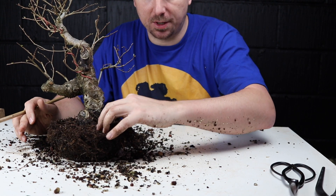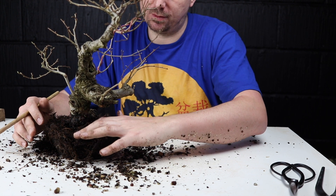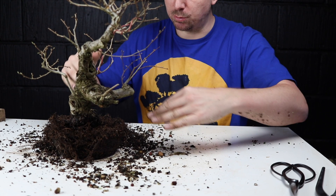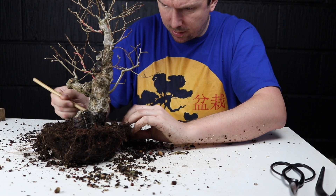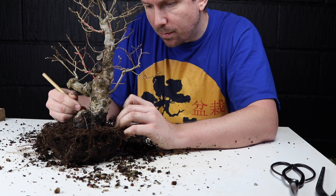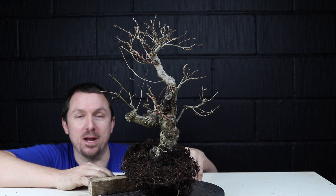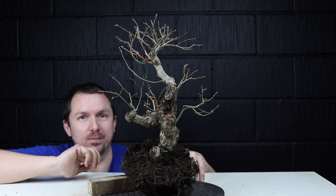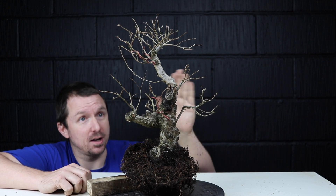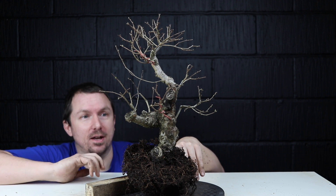In this area we've revealed a good amount of the structural root. Around the back here we've got quite a deep Nabari-free zone — I'm curious what's going on down there to see if there are some more structural roots further down. It's getting a little awkward at the moment. Oh, we've just found something — yeah, that's a root there. Now that I've done a more thorough job of revealing the base of the trunk and the root spread, nothing has changed my mind from the original analysis. This is still the angle I'd like to go for and the front is still going to be somewhere around here, so I'll go ahead and do the repot.